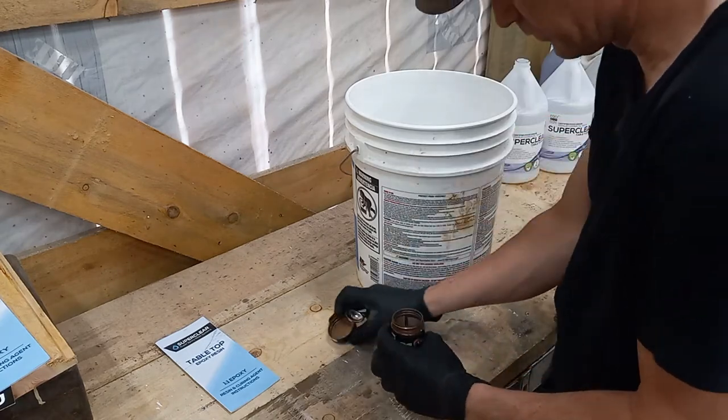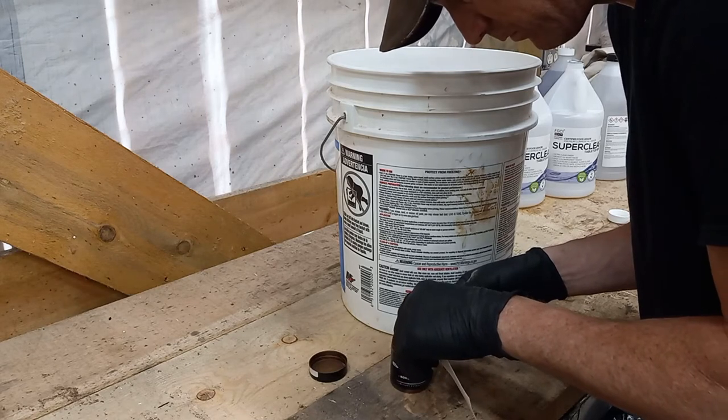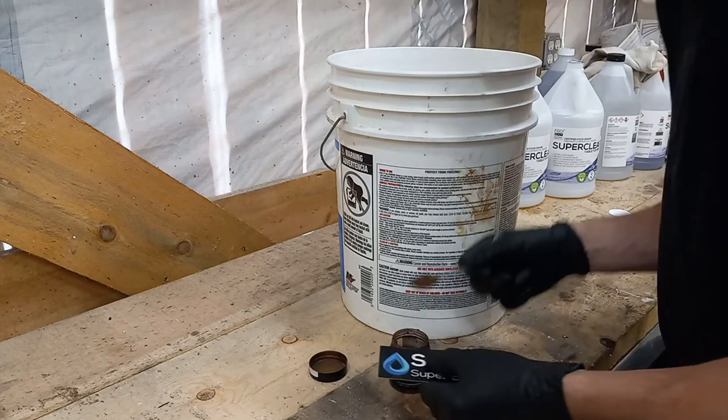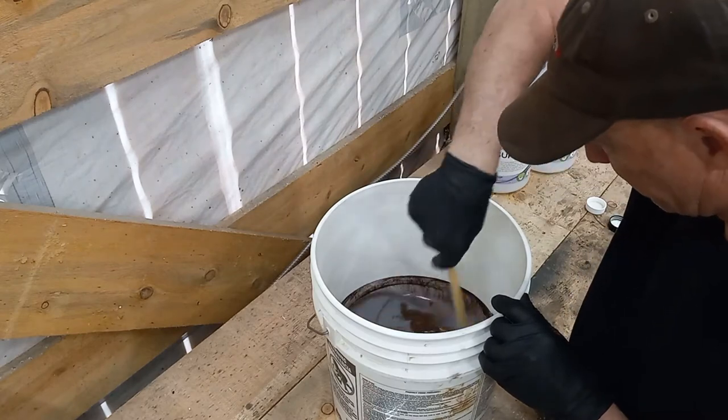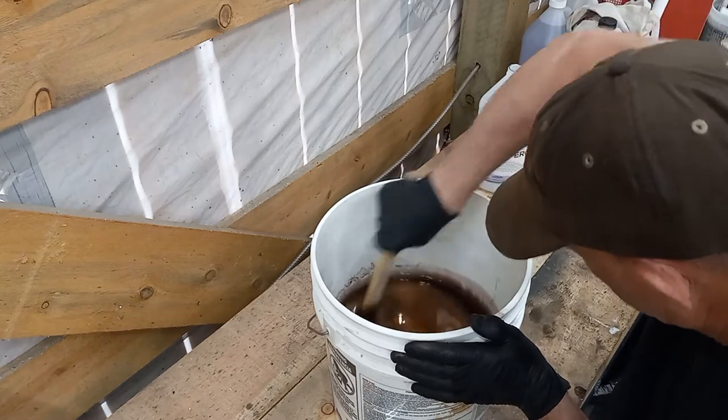I'm going to mix in a bronze mica powder made by Eye Candy, mixing in about 2 teaspoons per gallon of epoxy. I'm not using a stir stick anymore — I've found that using a mixing stick on a drill makes my arm hurt a lot less.